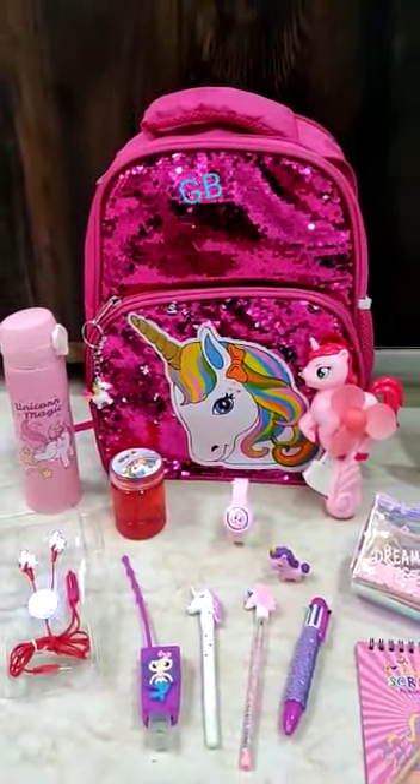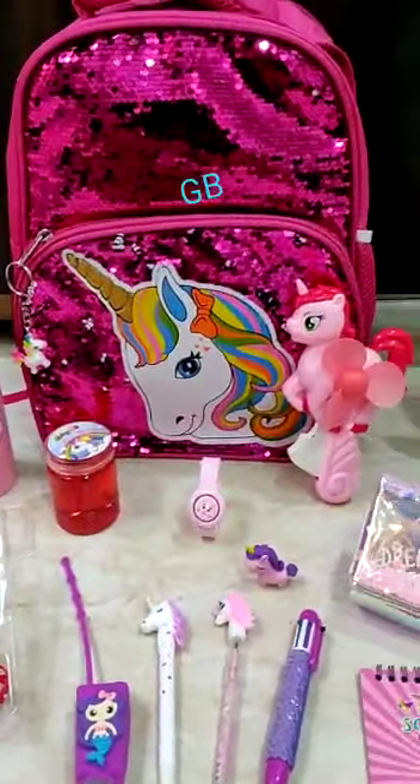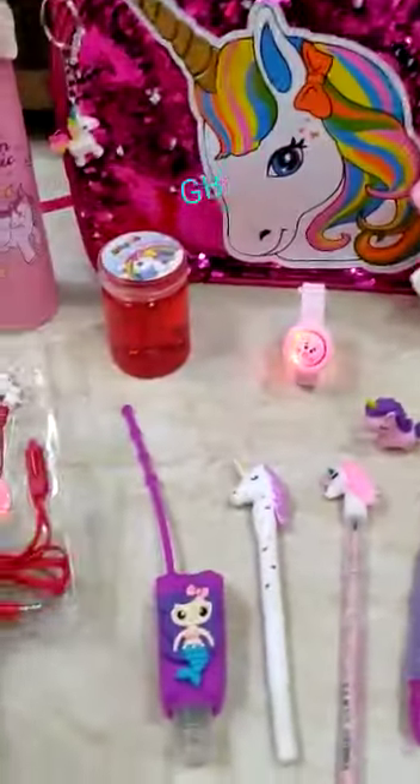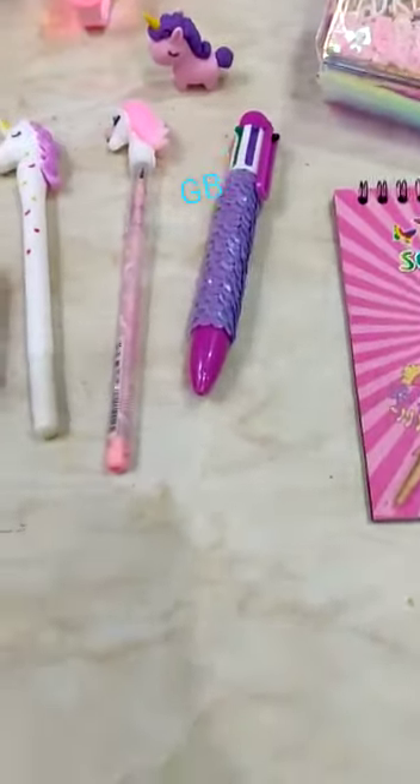This is a new sequence light combo — a sequence and LED mix combo. Let's see what products are included. LED earphones, very good quality. You can switch it off from the back. It comes with box packing.